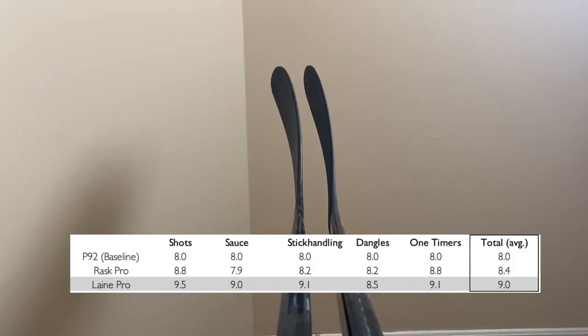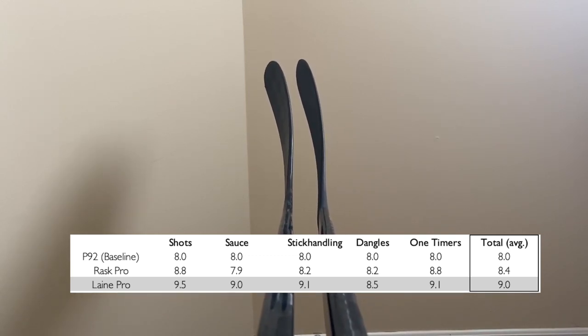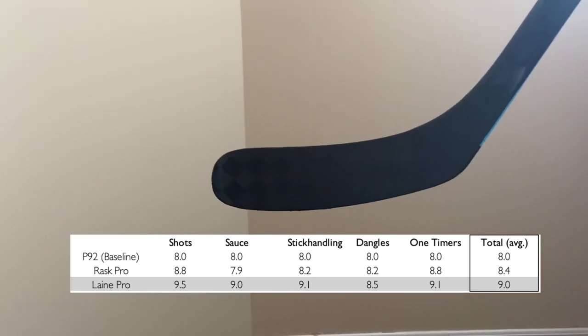With a 9.5 for shooting, a 9.0 for saucer passes, a 9.1 in stickhandling, 8.5 for dangles, and a 9.1 for one-timers, the total average score for the Line A curve is a 9.0.